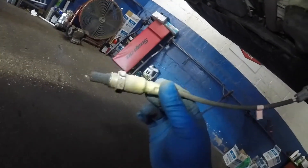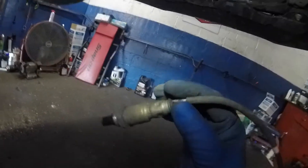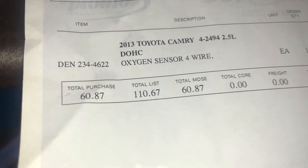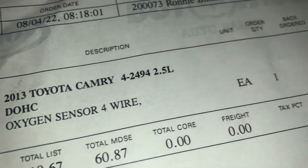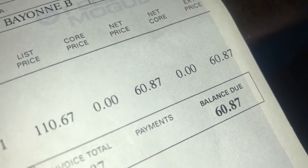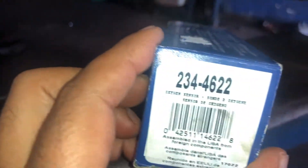I'll do another video on cleaning this, but it's really not much — I'd rather just change it. The sensor is not that expensive. We're gonna put this to the side and wait for the new sensor. Here it is — oxygen sensor. You can see the part number: Denso 234-4462. List price is $110, but I paid $60.87. If you go buy it without a commercial account it might cost you a little bit more.